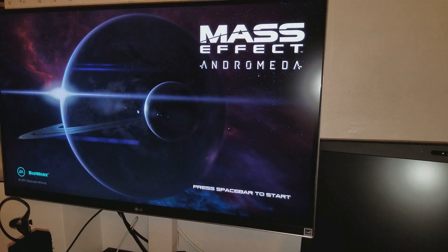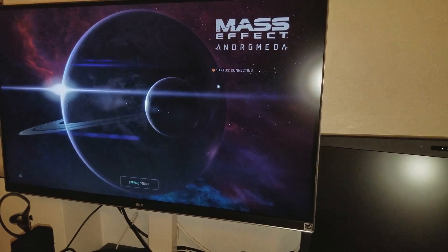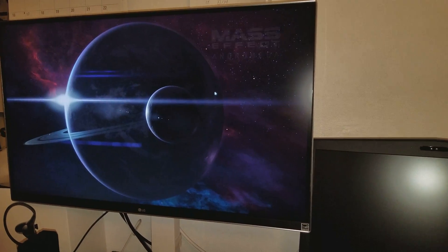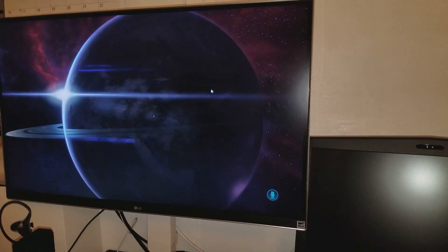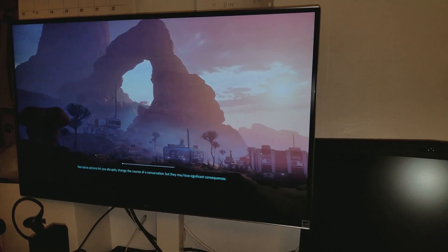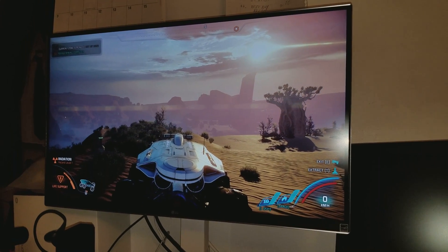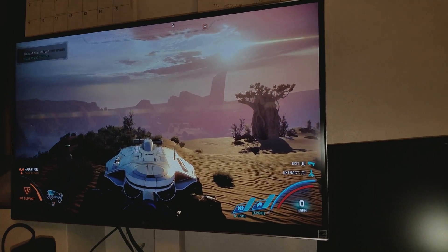I'm going to go ahead and fire this game up really quick, and then we're going to resume it so I can give you my thoughts on how it looks. You definitely notice a much better difference switching to 10-bit.